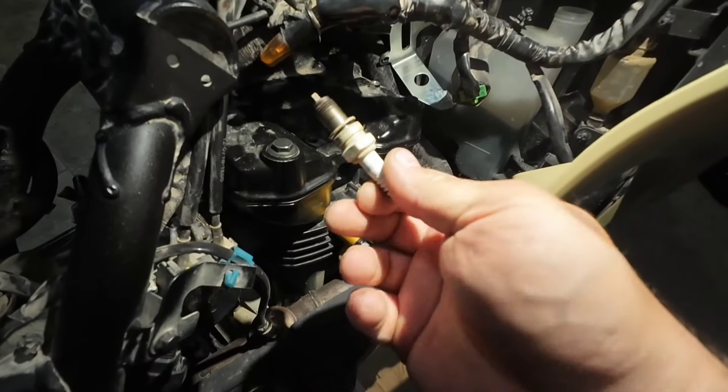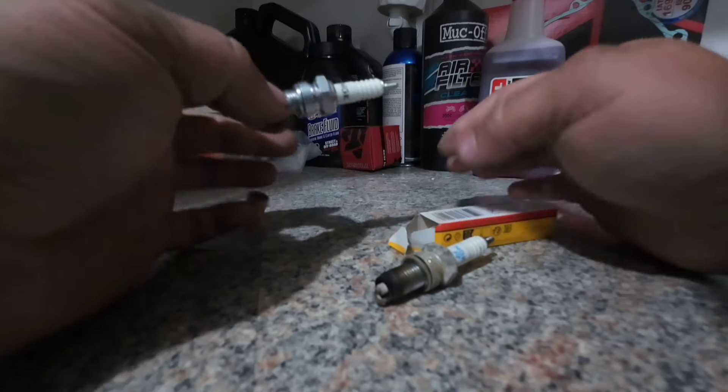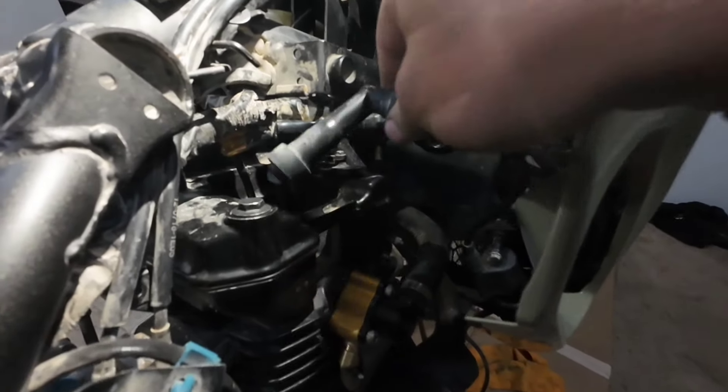I replaced the spark plug with the factory recommended DP8 — I've also used the 9 with good success. I added some dielectric grease to the plug boot, which will help keep water out.